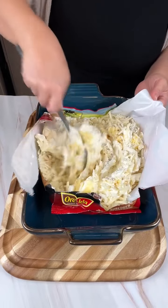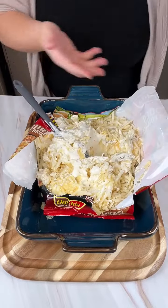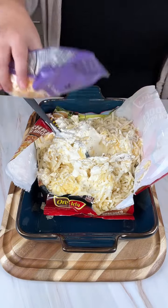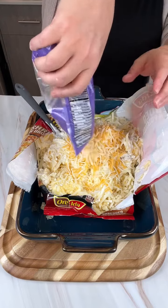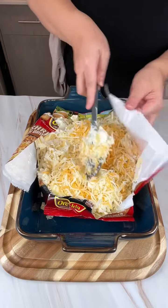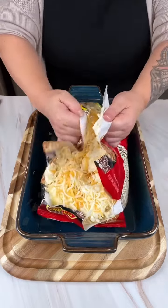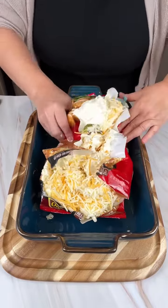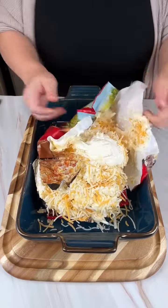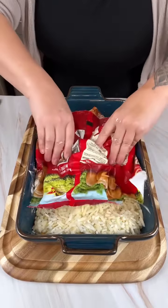Our last ingredient that goes in — and this is so good, y'all, you have to make this — is shredded Colby Jack cheese. This is a two-cup bag, so I'm going to use a cup and a half right in here and save half a cup for later. Once that's all in there, you can wipe the bag off and use it as a scoop. Go ahead and turn it out and continue to mix it together.